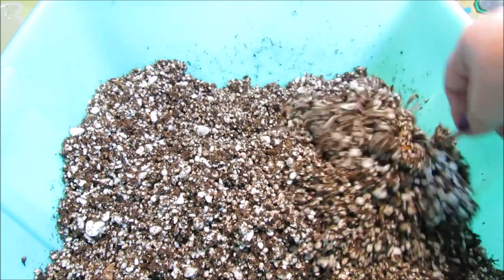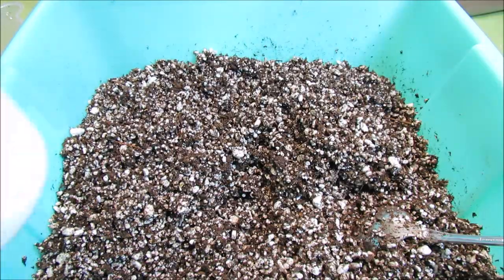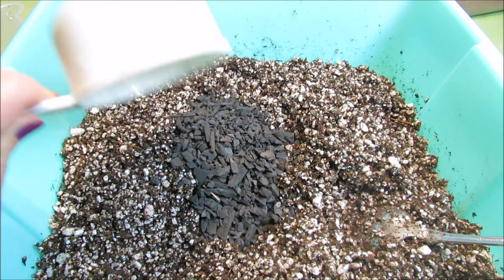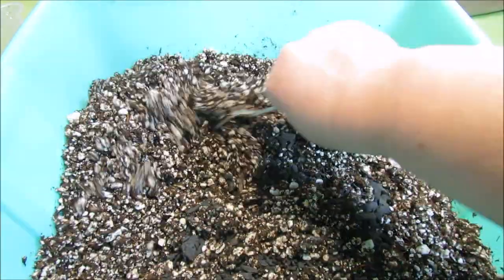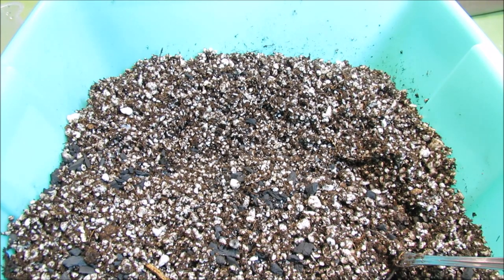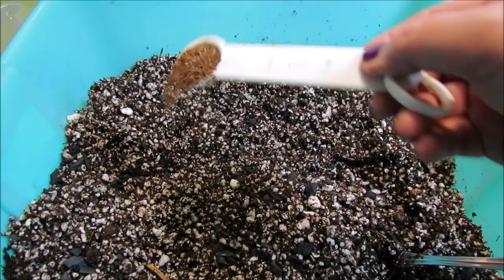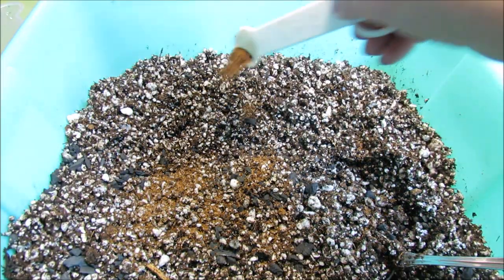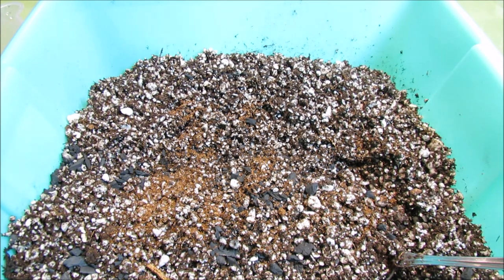That's about right. To that we will add a cup of horticultural charcoal — I spoke briefly about it in the previous video — and a teaspoon of dry molasses to feed the mycorrhizae fungi, because they need some sugar to grow.